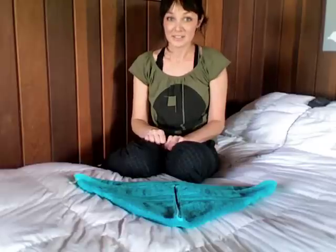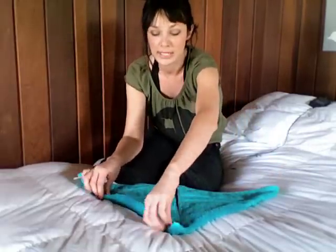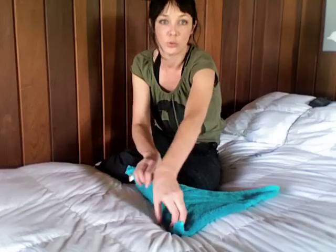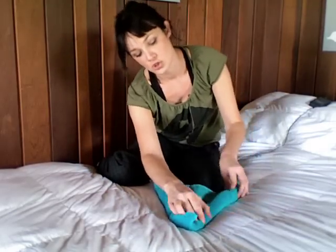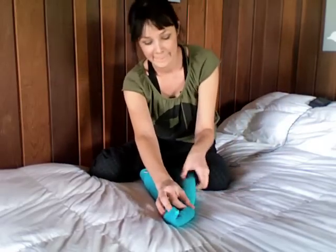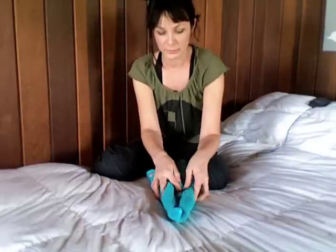Step three. Starting from the outer edges, roll inwards tightly towards the center line. Like so. And like so. It's like a double burrito.